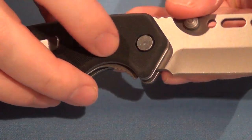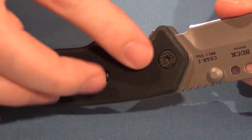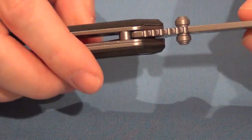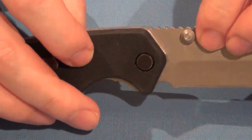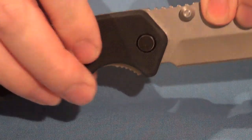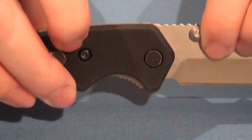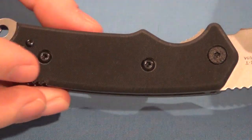It's got an oversized pivot, and I always like to see a nice oversized pivot because the wider that is, the more stable it holds the blade. That's going to make a rock solid blade hold on there and keep it nice and strong and sturdy.